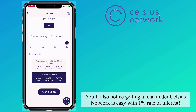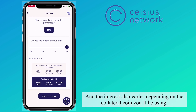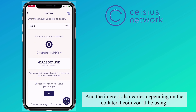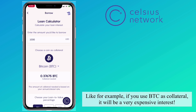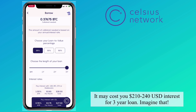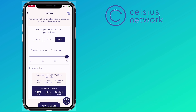Getting a loan under Celsius Network is easy with a 1% rate of interest. The interest also varies depending on the collateral coin you use. For example, if you use BTC as collateral, it will be a very expensive interest — it may cost you $210 to $240 in interest over 3 years.